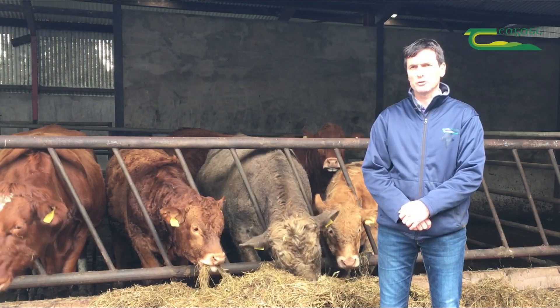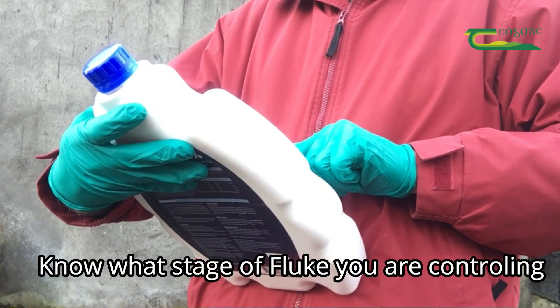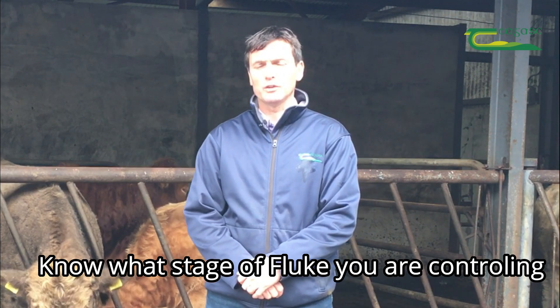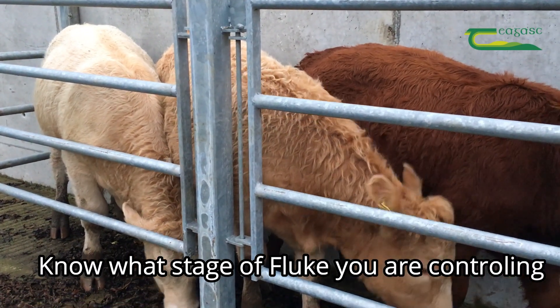Just be careful when you're treating for liver fluke that you read the directions on the side of the box or bottle and give it at the appropriate time. Because if you're using a product that only treats adult fluke and you give it two weeks after housing, you will have to use that product again.